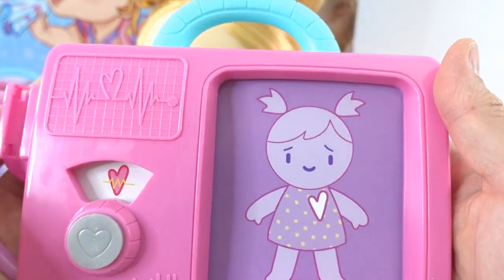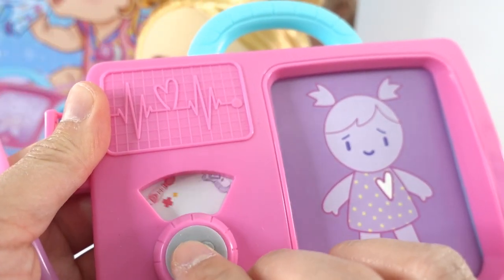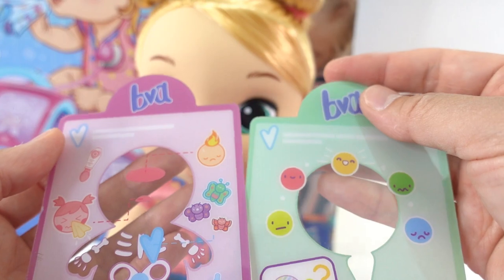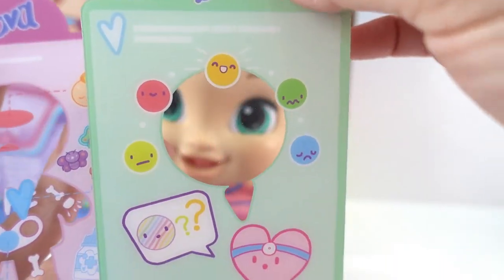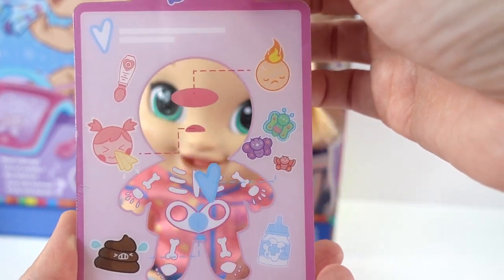Next we have the diagnostic pad. Take a look at this — we have a little stethoscope here and a little button here that you can push. Here we have a picture of Lulu, and we also have two of these diagnostic tools. The green one shows what mood she's in, and the purple one shows what kind of illness she might be experiencing.